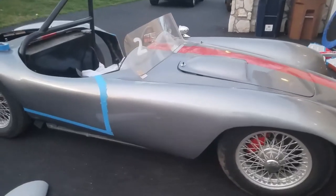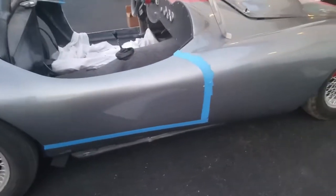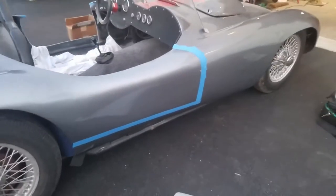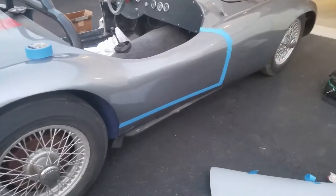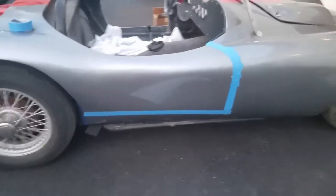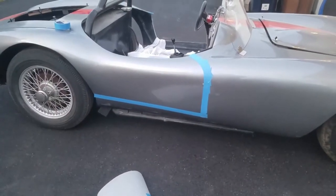This is a Devon TR3 I'm working on. The guy before me decided — sometimes it's less expensive — to fiberglass in the whole door. So I'm doing a tape layout to try to get the proportions right and put the doors back in like they should have been.